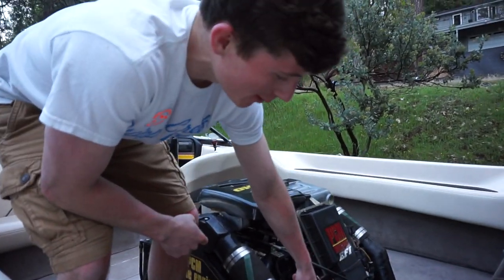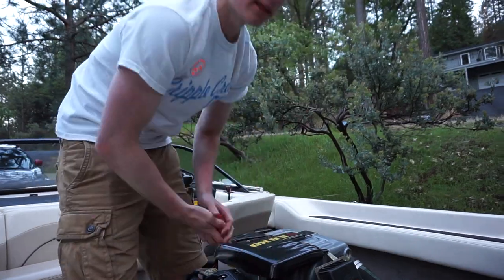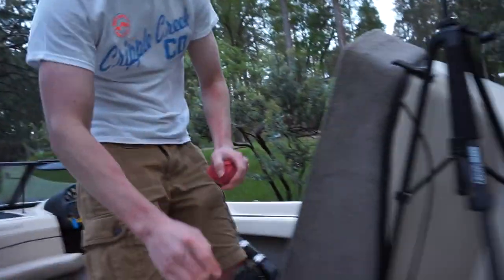You just want to check if there's water in the water filter — make sure it's filtering and coming up all the way through. And then you can also check in the back to see if it's coming out of the exhaust.